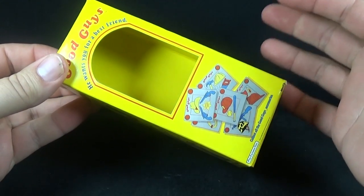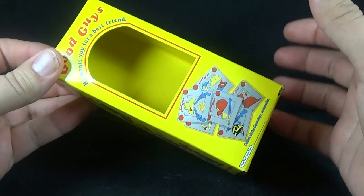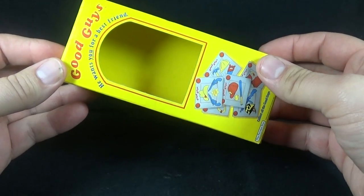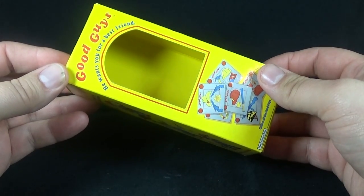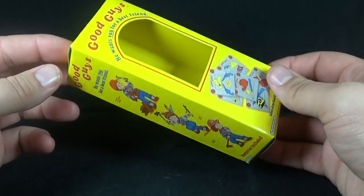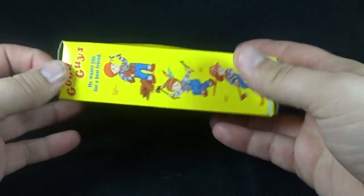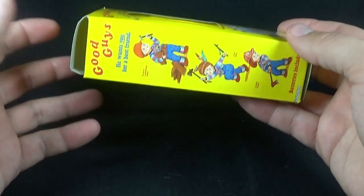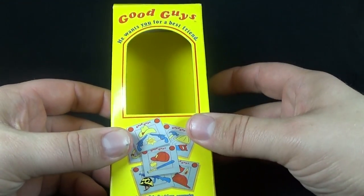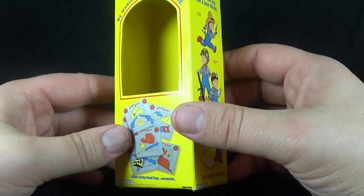Because Chucky is from what I consider the golden age of slasher horror movie figures coming from the early 2000s, Chucky has a ton of accessories. This was back when plastic was quite a bit cheaper than it is these days and we could get more out of a single release. So here we have his Good Guy doll box, which is a fantastic accessory. This is actually the reason why I wanted this Chucky above McFarlane's or anybody else's, because this is just freaking amazing.